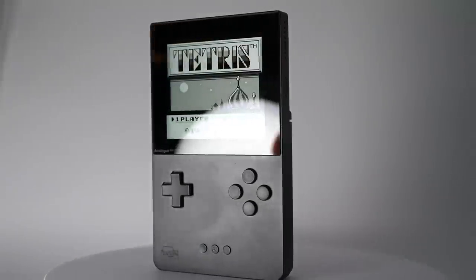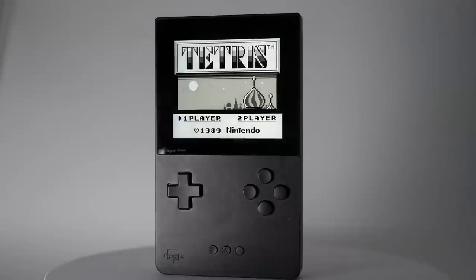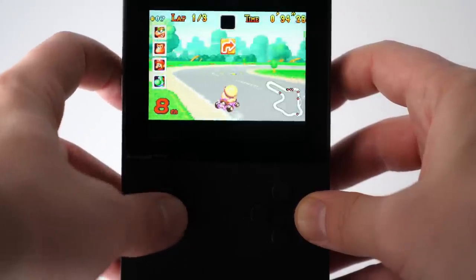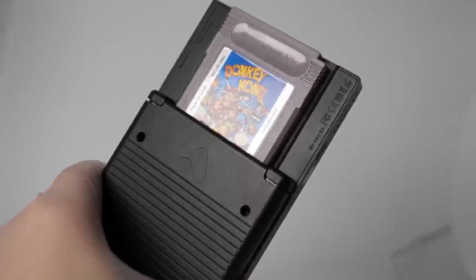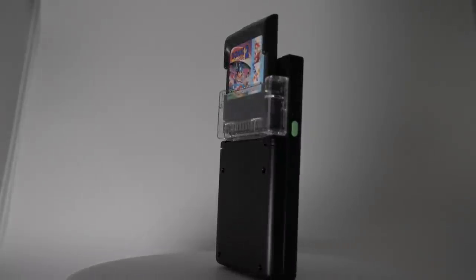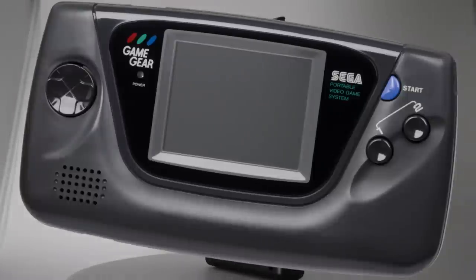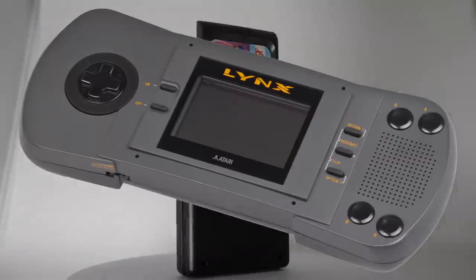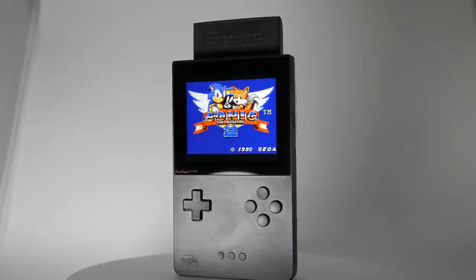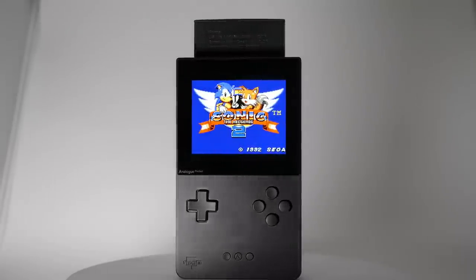Not only does it support the entire library of Game Boy games out of the box — including the black and white originals, Game Boy Color, and Game Boy Advance games as long as you have the original cartridges — but it can even play other portable system libraries through optional adapters, allowing you to play the entire libraries for the Sega Game Gear, Neo Geo Pocket Color, Atari Lynx, and TurboGrafx-16. Basically, the single device supports nearly 4,000 games.